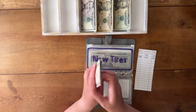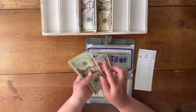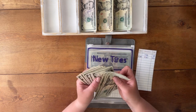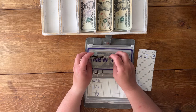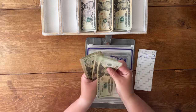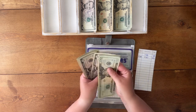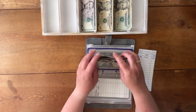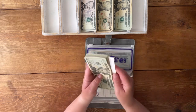New tires is at $40. We are adding $60 — 20, 40, and 60 — so that will leave us at $100. 20, 40, 65, 75, 85, 95, and 100. New tires.